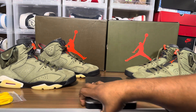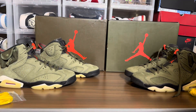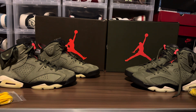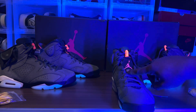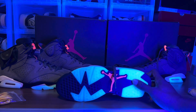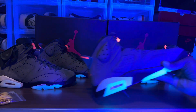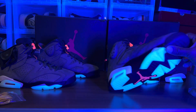All right, getting the black light out to see what's going on. Let's see how these look under the black light. The lace lock doesn't click and the Jumpman is glowing — it has an aqua look. You can see the 3M is reflecting on the inside.